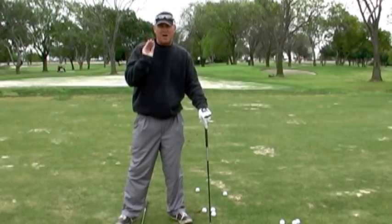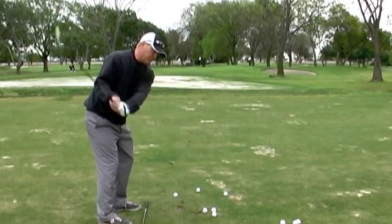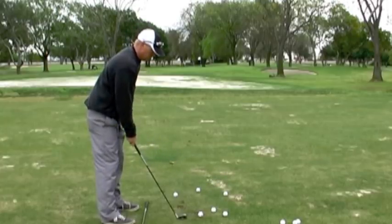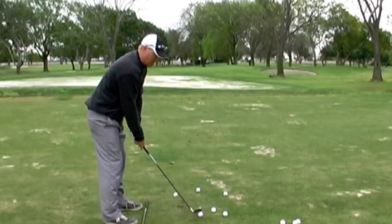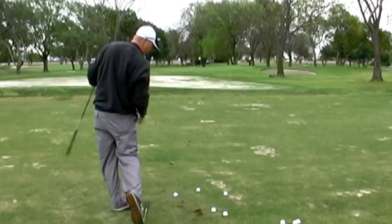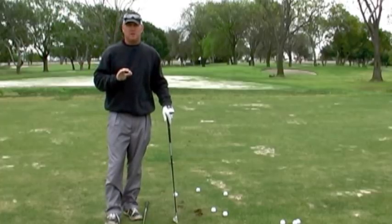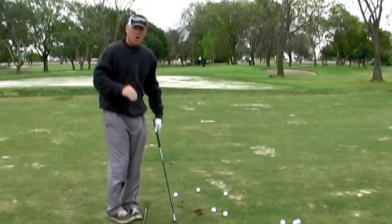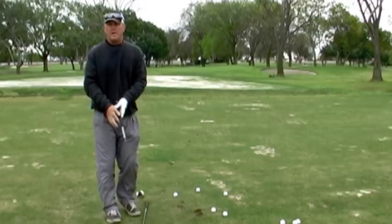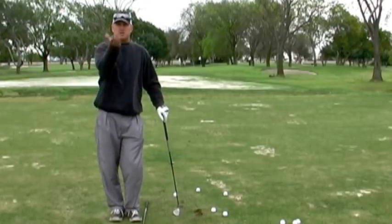If you're struggling with contact, with consistent ball contact, the reason is because there's a lack of lower body movement to the left. We've got to get you to soften up your arms. When you finish your golf swing, be fully balanced on your left side. When you hit a golf shot poorly, just hold your finish — most of the time you'll be like this. When you stay flat-footed, your body actually tilts back, and when your body tilts back, the club starts to come up off the ground.